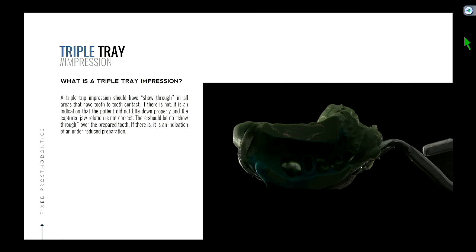Because hopefully you've reduced that tooth to some parameter — probably a millimeter and a half. You shouldn't be able to see light through a millimeter-and-a-half thickness of PVS. What if you don't see show-through anywhere? What does that tell you? They didn't bite down correctly.